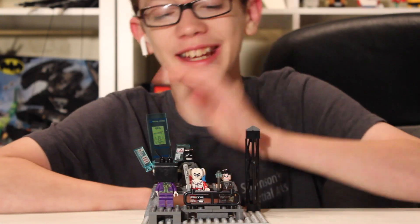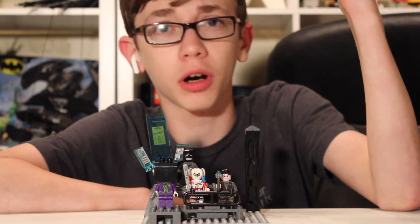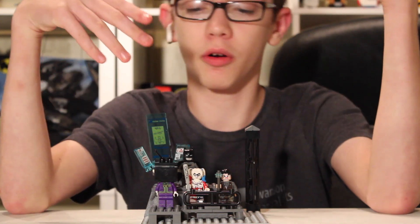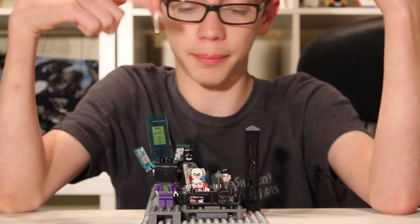Hello everybody, Cloud Moon Collections here today, and today I want to show you some more Arkham Asylum custom figures. Today we have a small Joker crew and a slightly more accurate Batman.